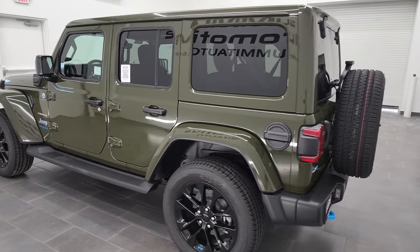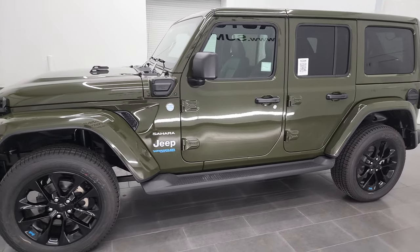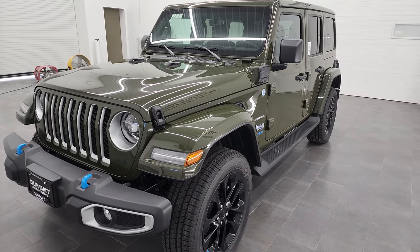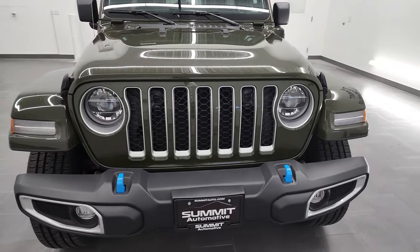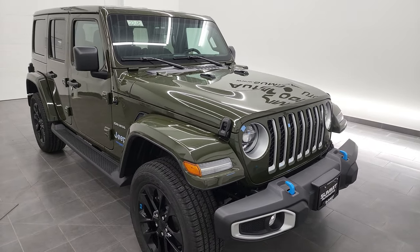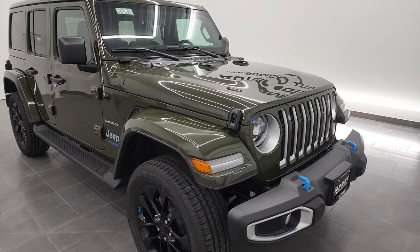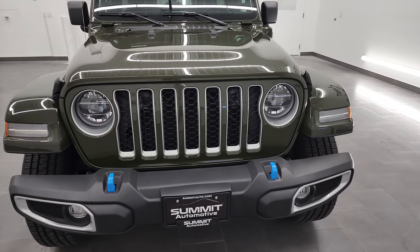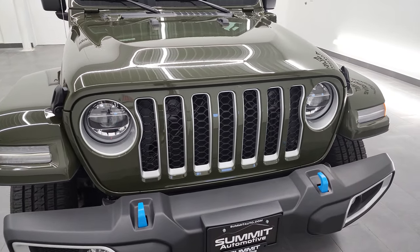This 2022 Jeep Wrangler 4xE has the 2-liter turbocharged 4-cylinder engine and it combines with the hybrid system pretty flawlessly in these Wranglers. You're going to get a charger with this — a full charge takes right around 2.4 hours on a 240-volt level 2 charger, or about 12 hours on the 120-volt level 1 charger.